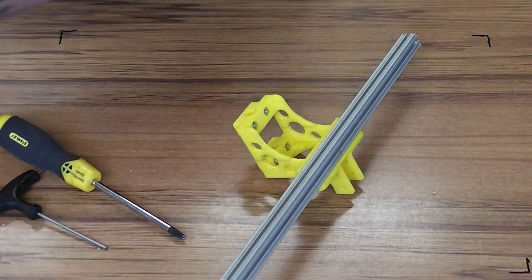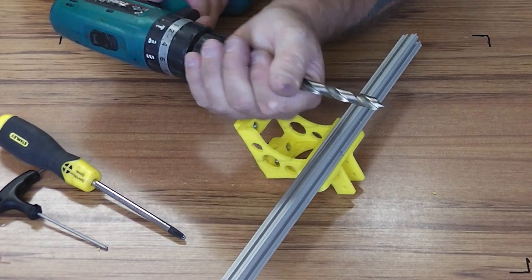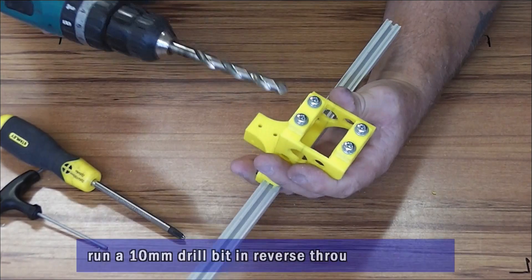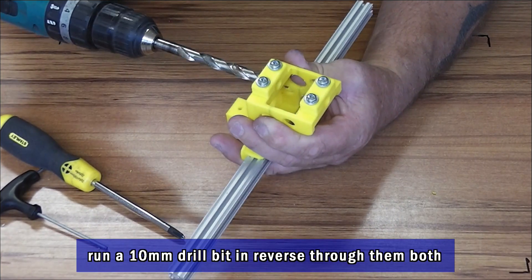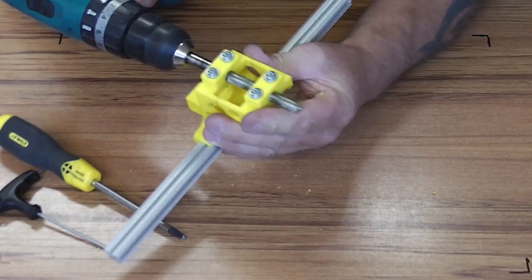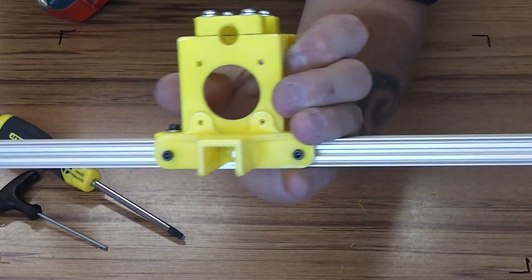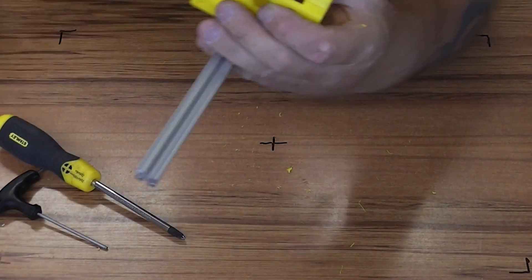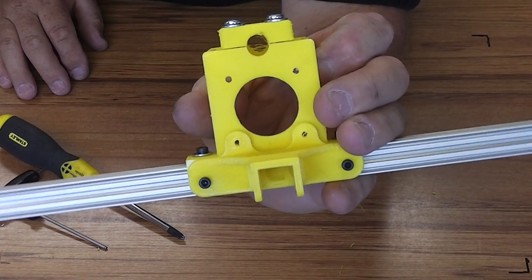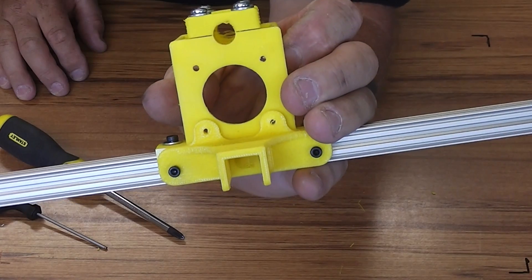Then take a 10mm drill and, running it in reverse, run it between the two blocks. That just clears out the two blocks so that they'll take the 10mm guide rod. And you can see because I've slapped them off slightly, there's a small gap there, so as you tighten them up they'll clamp the rod.